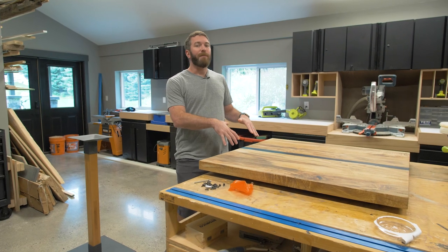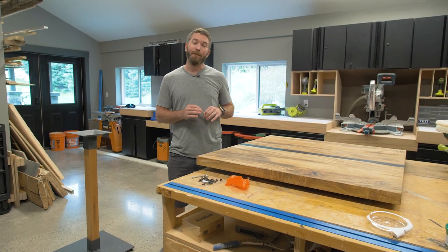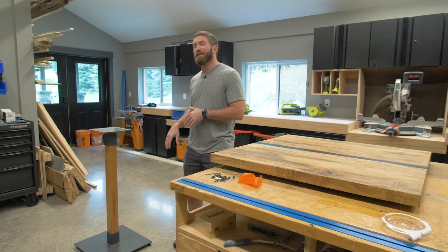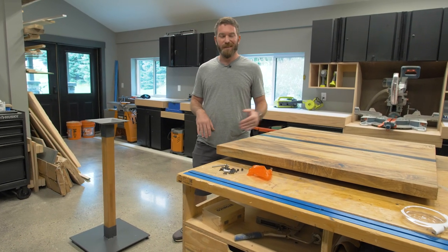The tabletop of this project is done and it looks fabulous. Now we're moving on to the base, which I purchased from webrestaurantstore.com for $130. It's a nice welded base with leveling feet and everything, so I thought it would be the perfect fit for this top.